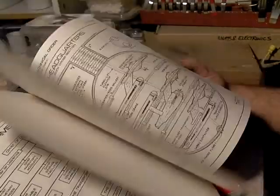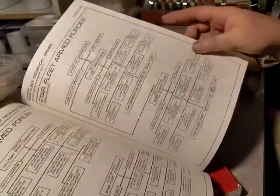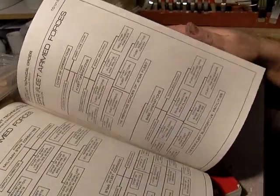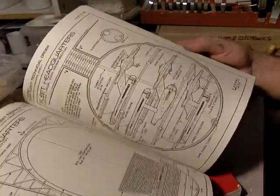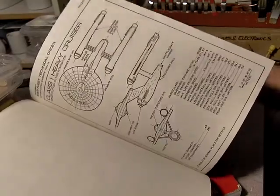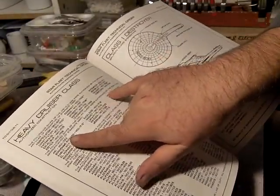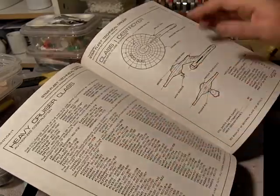It breaks down into command sciences, here's the Starbase operating procedures, chains of command, insignia, the uniforms for a while, and all the ships plus names of the original mark and then succeeding versions.